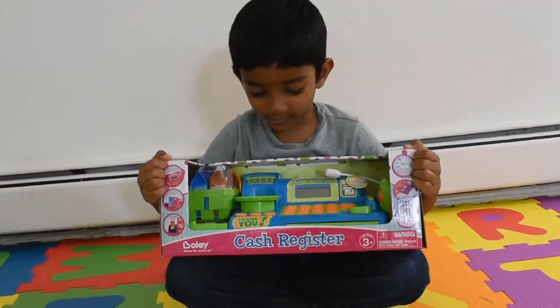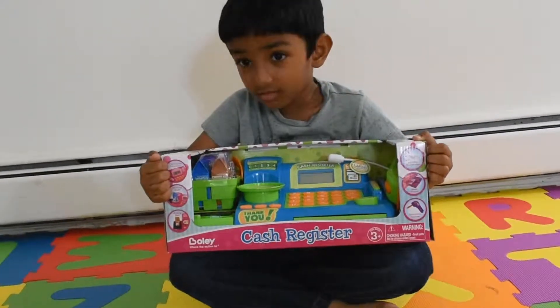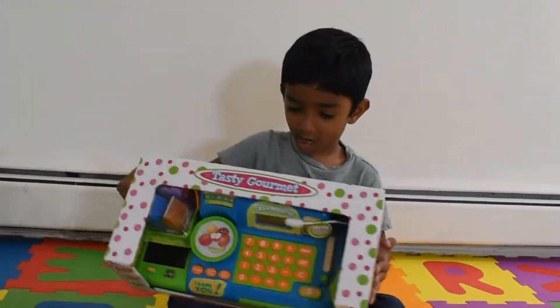We got our new toy called Cash Register. It's looking so big and awesome.